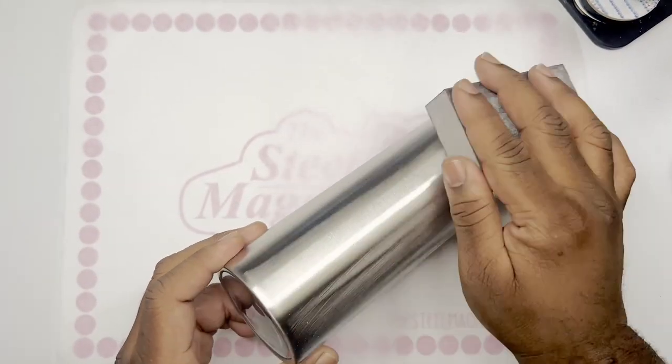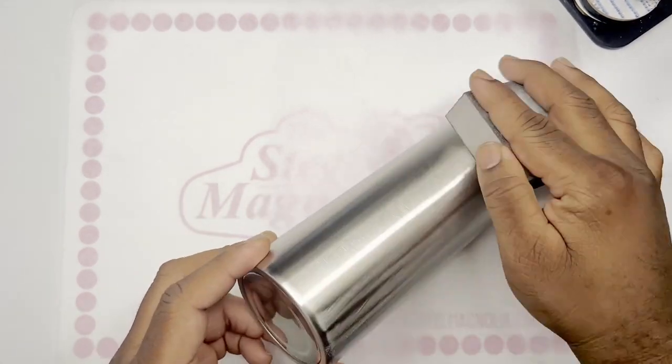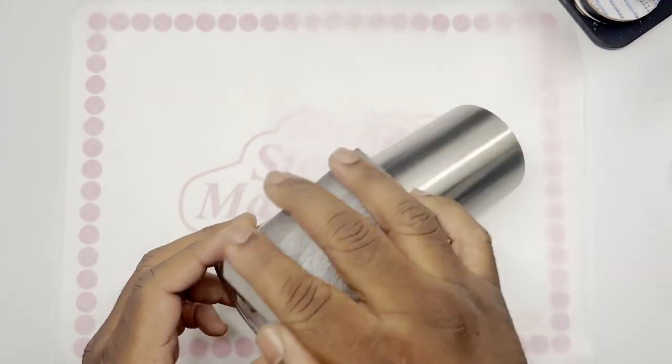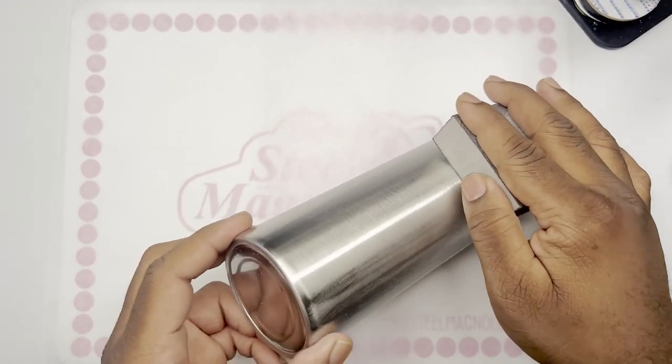Hey y'all, welcome to our first official YouTube tutorial. My name is Michael and I am the owner of Crafty Pink Scorpion and we're going to just jump right in.